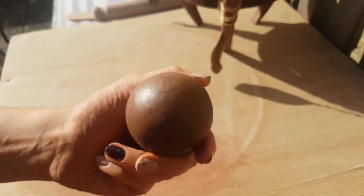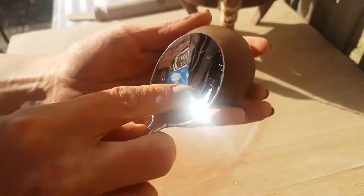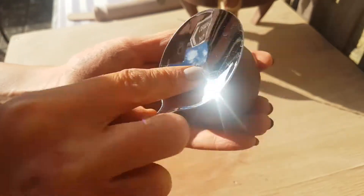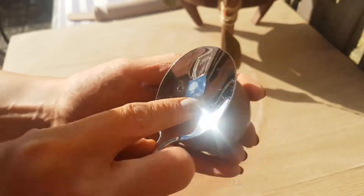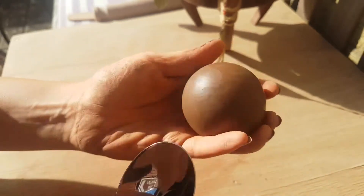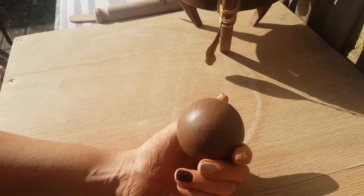Once you're done, when the piece has been fired you'll find some of the burnished sheen has gone, but you can bring this back up by using beeswax or something similar to polish it back up.